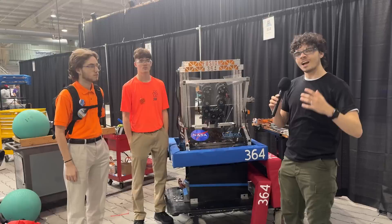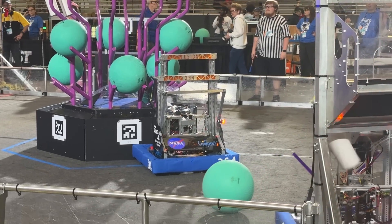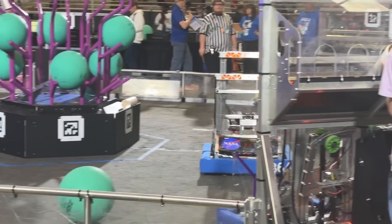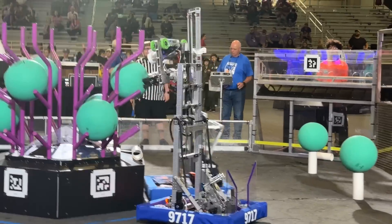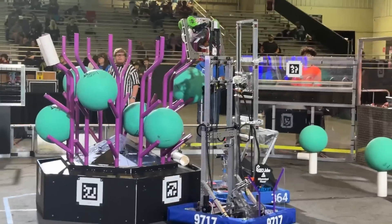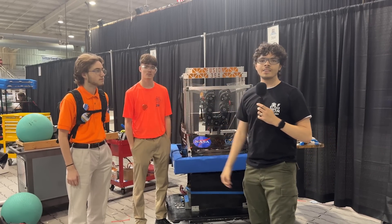Hey everyone, it's Ryken. I'm here at the Magnolia Regional with Team Fusion 364, who's been absolutely smoking it today with their actuating intake that can change size to intake both objects and their belt driven elevator. We're gonna get a deeper dive. I'm here with Sean and Tristan on Behind the Bumpers.